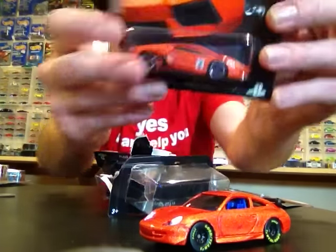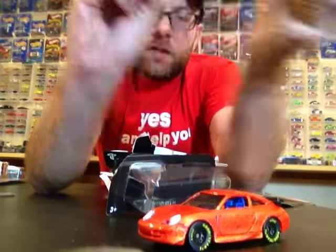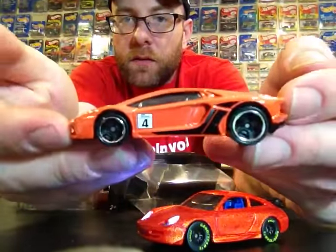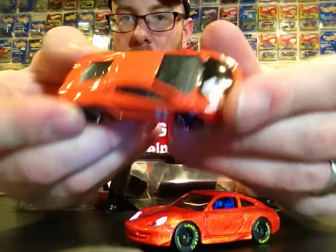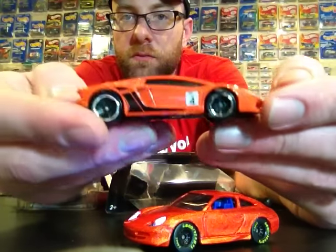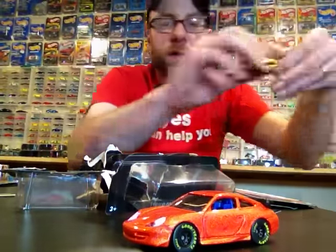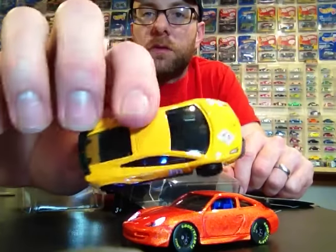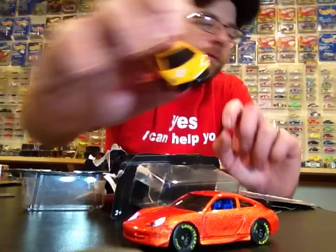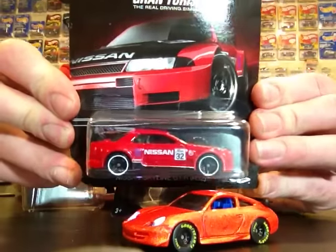Then we got the Aventador Lamborghini — there's your Lamborghini. Pretty cool, this one's got headlights, nothing on the tail but pretty good looking. Last week I already cracked this other Lamborghini I found — just showing it again. It's got detail on the back and detail on the front, so pretty cool.